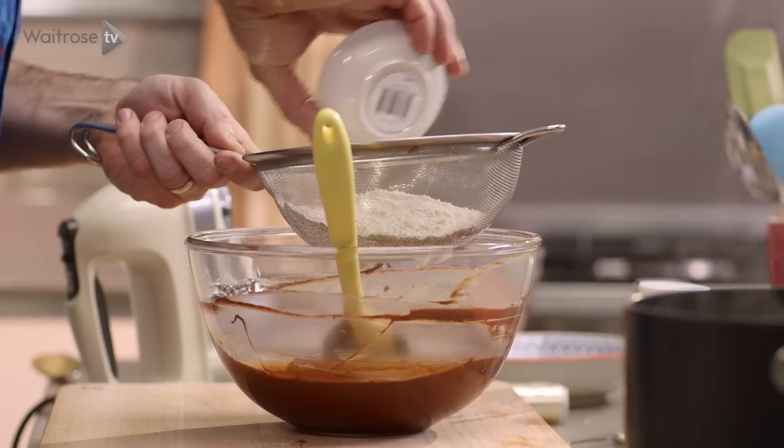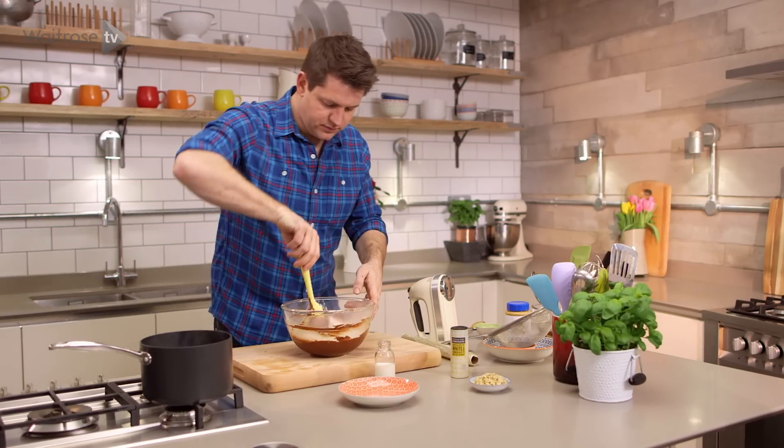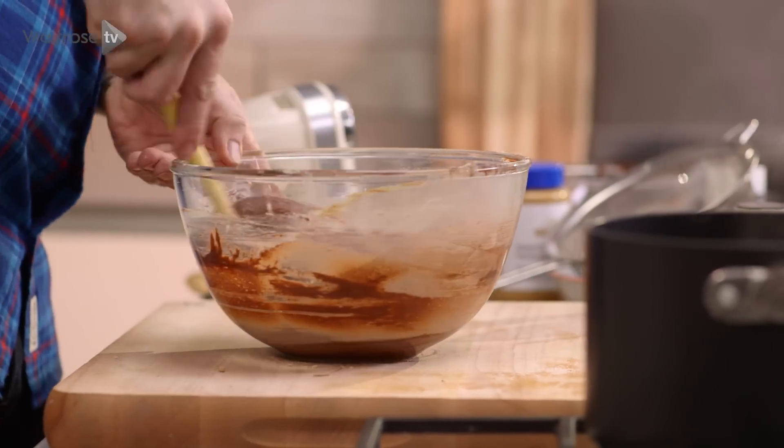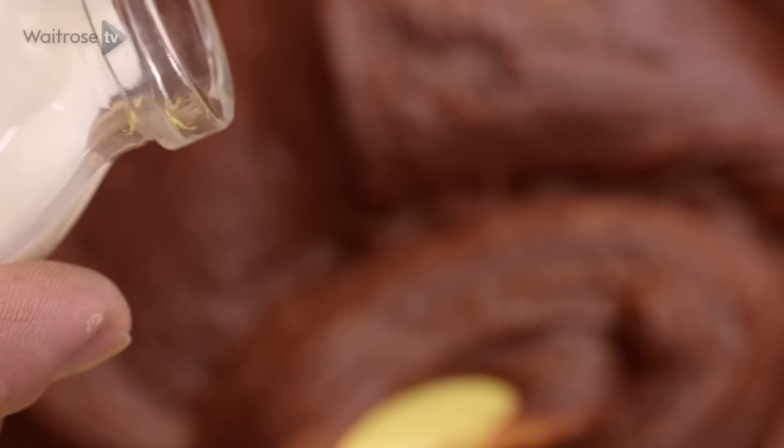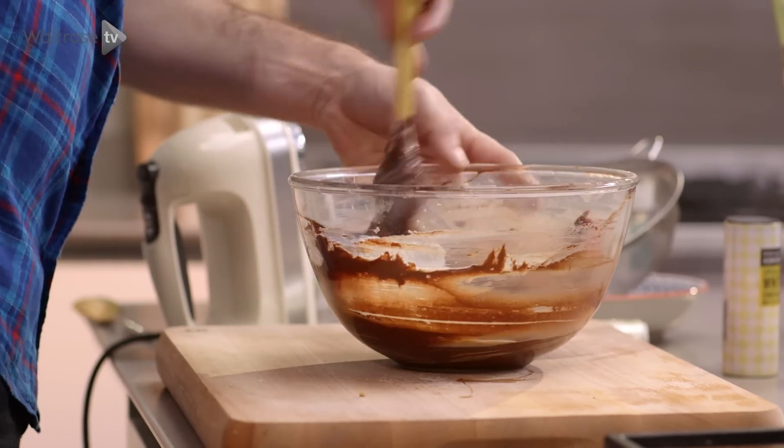Next up I'm just going to hold a sieve over. I've got some plain flour, some cocoa powder and then some baking powder. Just sieve that in and then fold that all in. You'll have a fairly stiff dough at this point, so I'm just going to add a little splash of milk, just enough to loosen it so you can feel it's a bit more pliable.